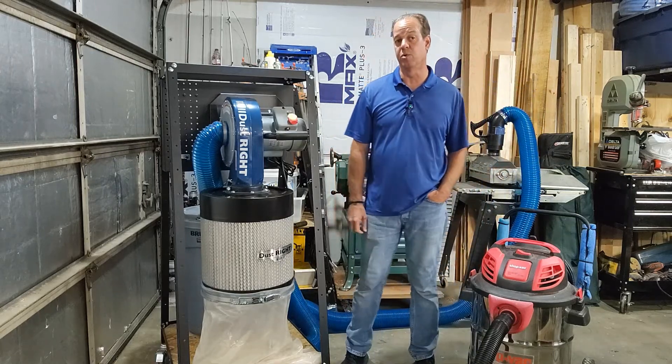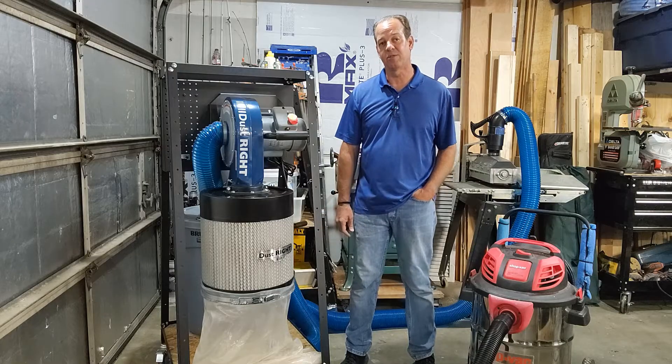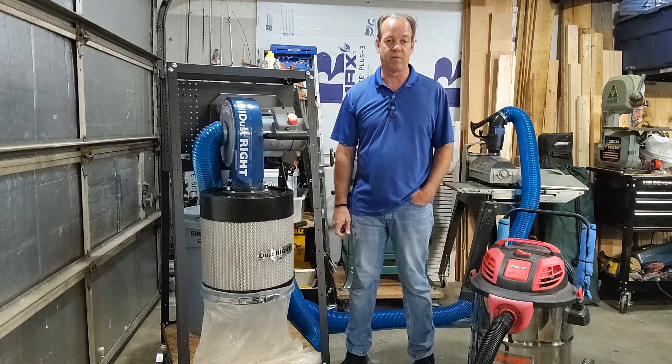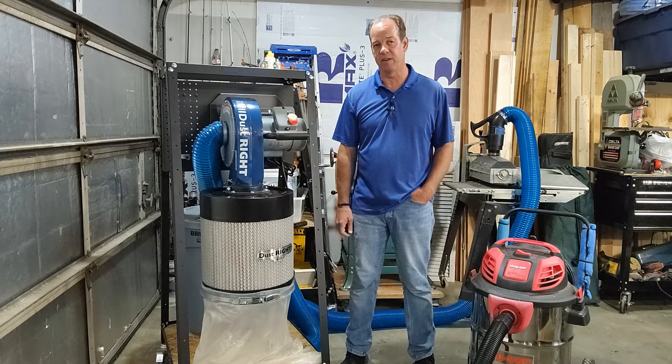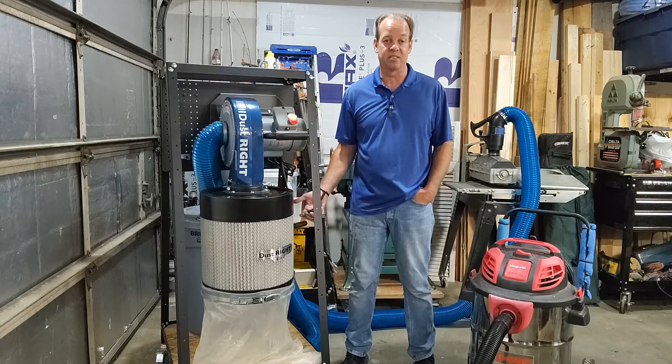I hope this video helps that person out there who thinks they don't have the room for a dust collector. This dust collector takes up about two-and-a-half by two-and-a-half feet, it's mobile, and you can get it all the way around the shop — makes it so much more convenient.